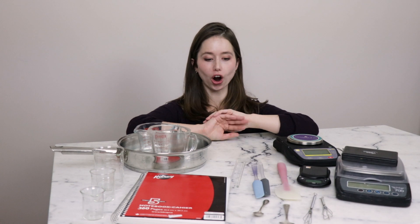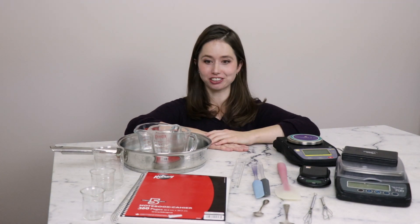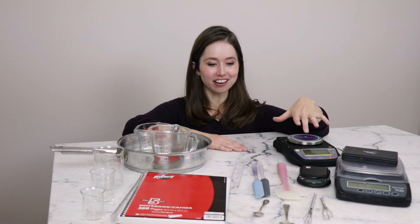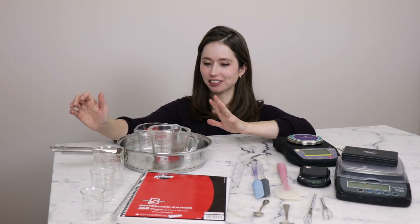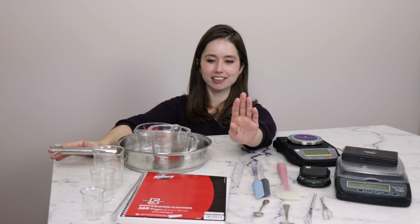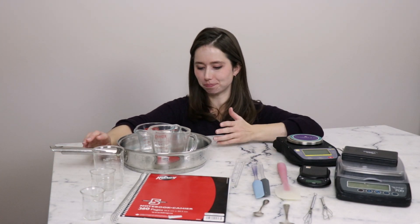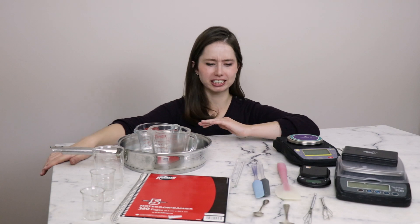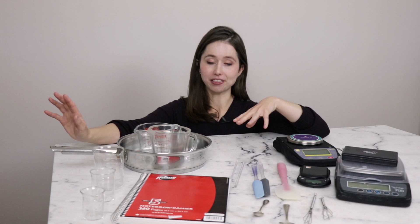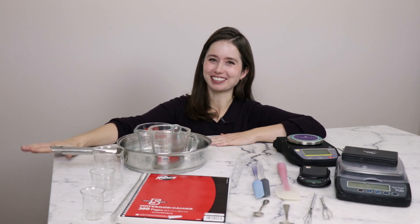So those are five of the ten pieces of equipment you should have as a new formulator: a versatile scale, some handy stirring implements, heat-resistant glass workware, a notebook, and some sort of pot or pan for a water bath. Make sure you're reading the full partner blog post for more information, links to the items I mentioned, honorable mentions, and stay tuned for part two. Thank you so much and I'll see you next time.